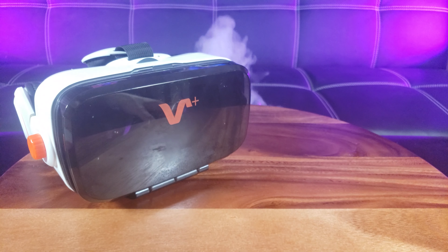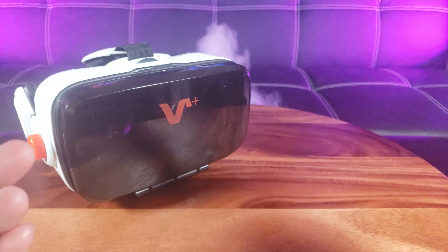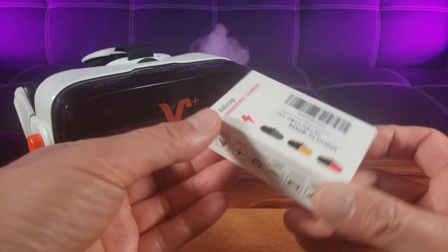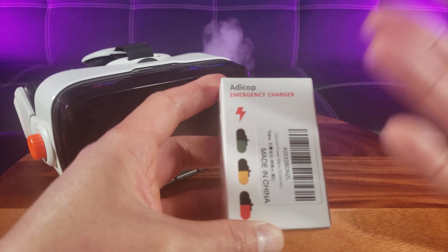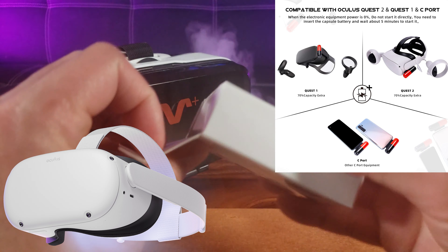Yes, I know — that is not an Oculus Quest 1 or 2, but I had to make this review work. That's actually a V Plus virtual reality headset that I reviewed quite a number of years ago, but this is the Adacop emergency charger and it will work with your Oculus Quest 1 and 2.